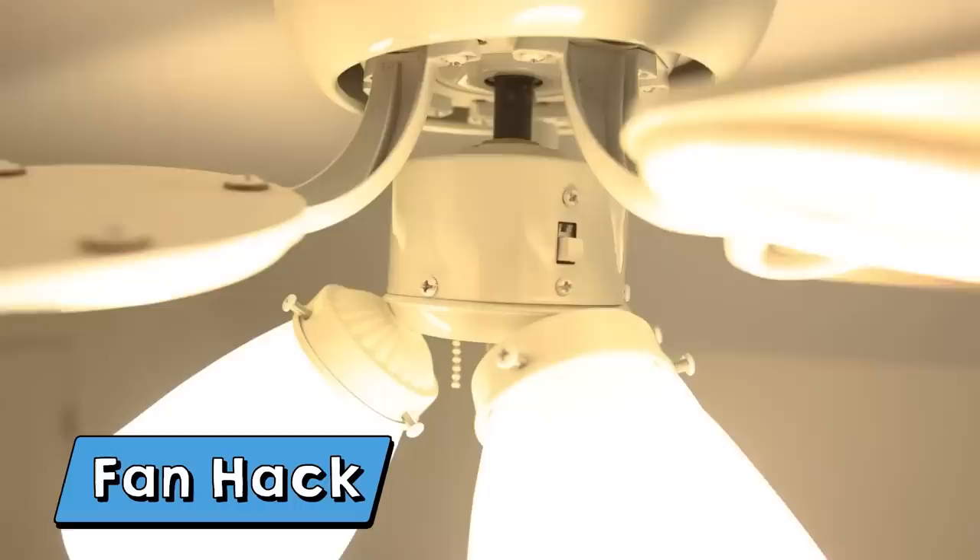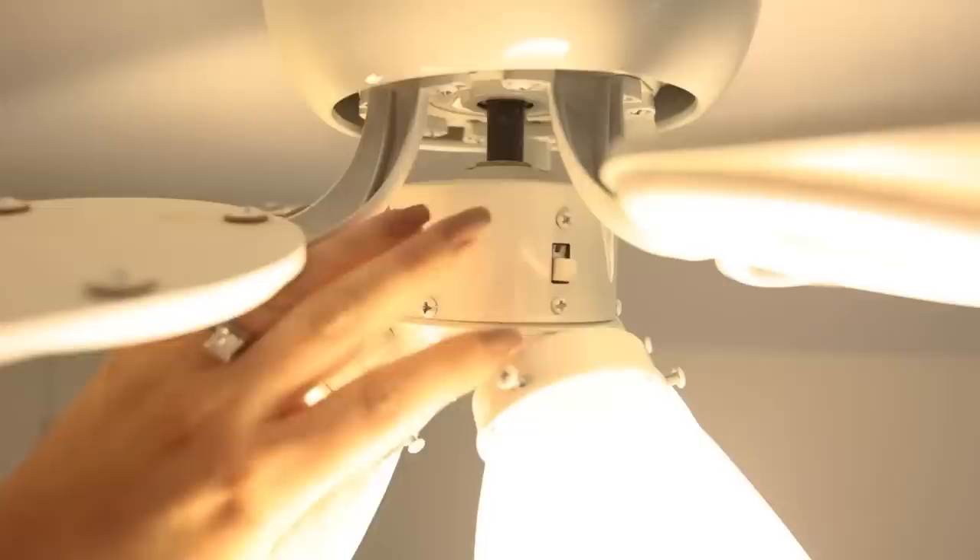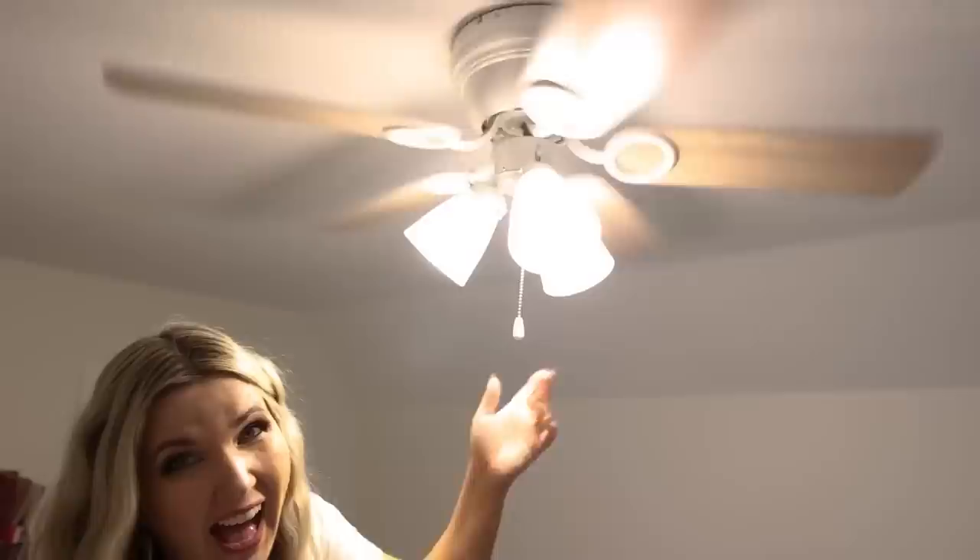This next hack was definitely new to me. Did you know there is a switch on your ceiling fan where you can change the direction for summer or winter? In winter, set it to move clockwise — that moves hot air down. In summer, set it counterclockwise — that pushes cool air down. I had no idea about this and I switched all of my fans so they're good to go for summer.